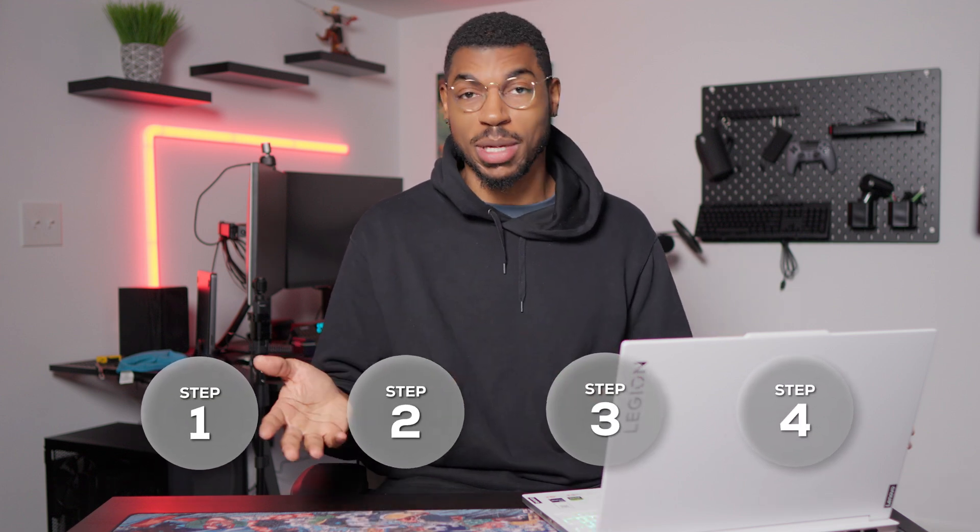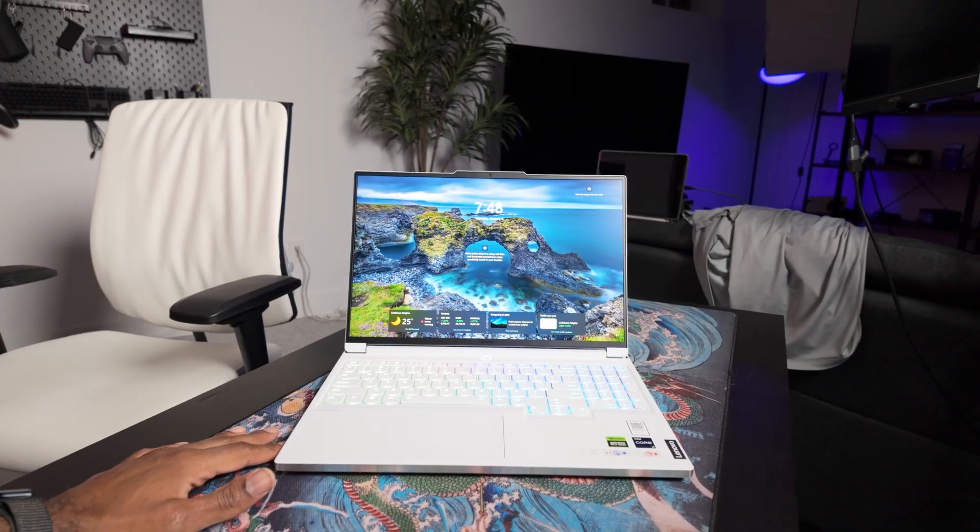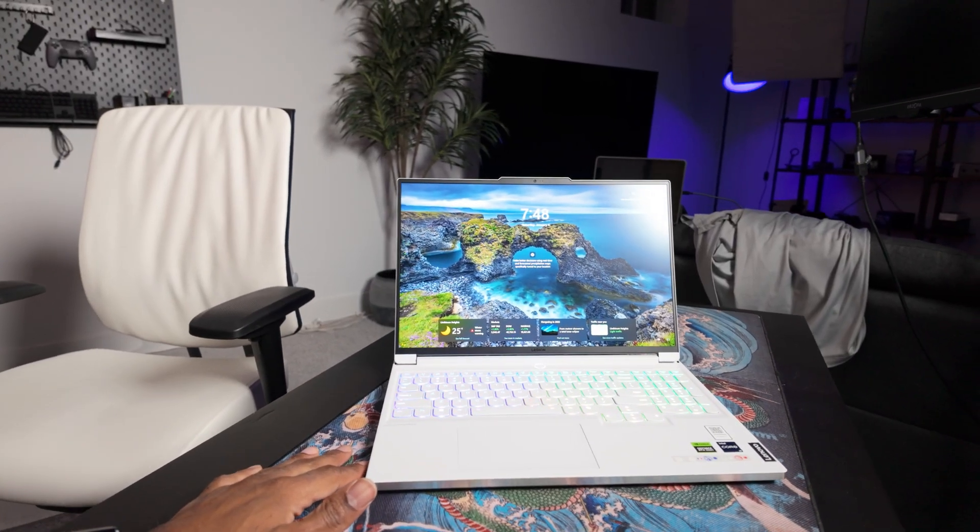Getting a brand new gaming laptop is always such an exciting time, and whether you just got one for Christmas or bought one for yourself because it was on sale, this video is perfect for you because I'll be going through everything that you should do first when you get a brand new gaming laptop. In my case, I'll be using this Lenovo Legion 7i to walk through all of the tips and guides in this video, so let's get right to it.